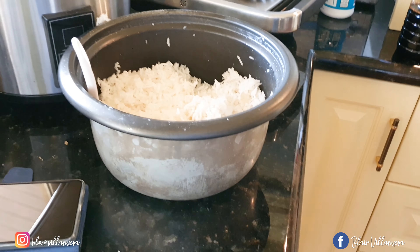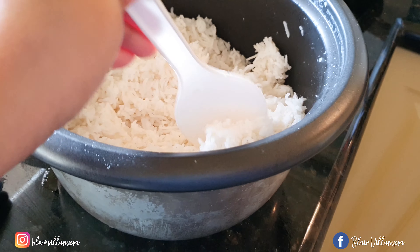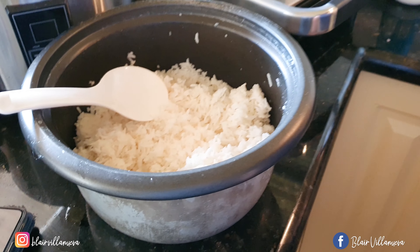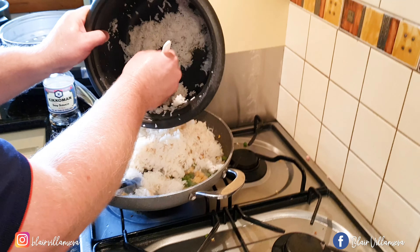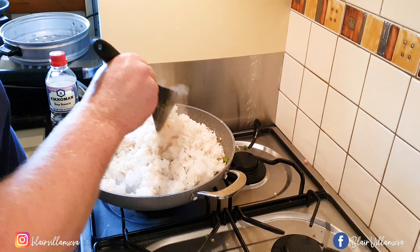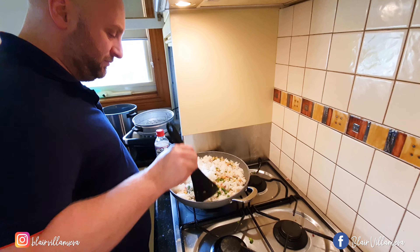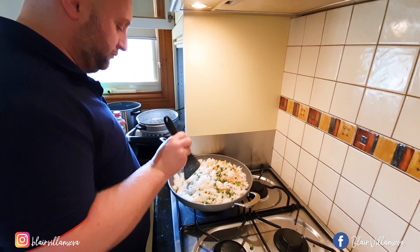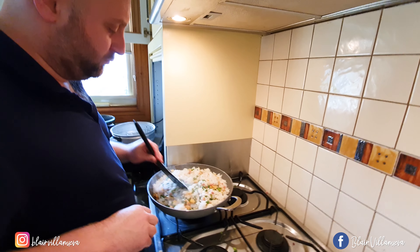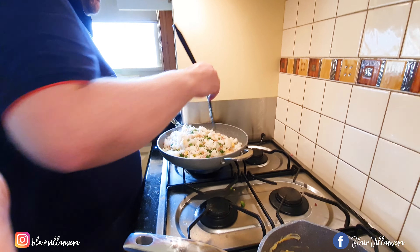That's right, mix it — mix time! This is going to be a big batch, so it'll be definitely enough for everyone. It's good because all the veggies and everything fill it out. I like that you put some of those beans and greens in there. That's why I need a wok — it's too hard to do it without one.